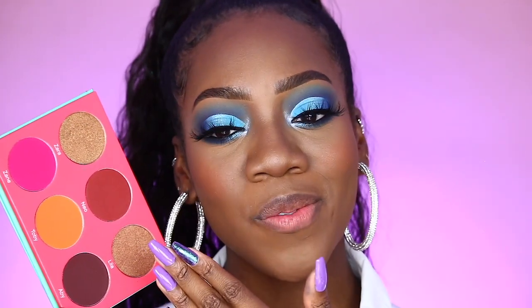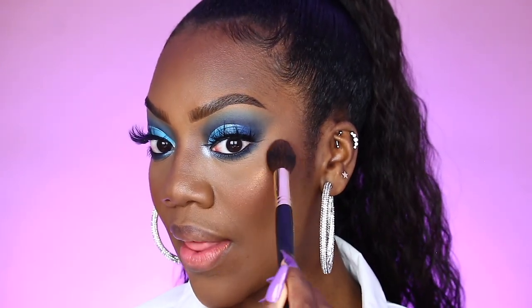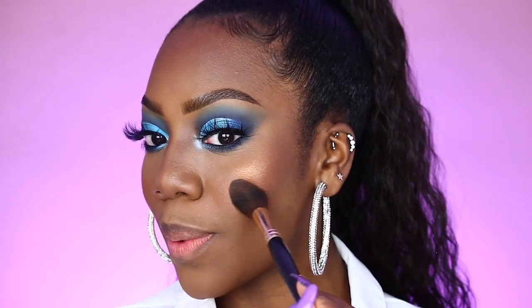I'm going to smile and place this on the apples of my cheeks. The shade always just hits so right. Toby's on my cheek! Honestly, I was not a fan of blush until I found the right blush — now my look is not complete without blush. Staying in the same palette, I will be taking the shade Lila to go ahead and highlight. Placing Lila on the highest point of our cheekbones and she's not here to play any games with us today. My cheeks though, oh my gosh.